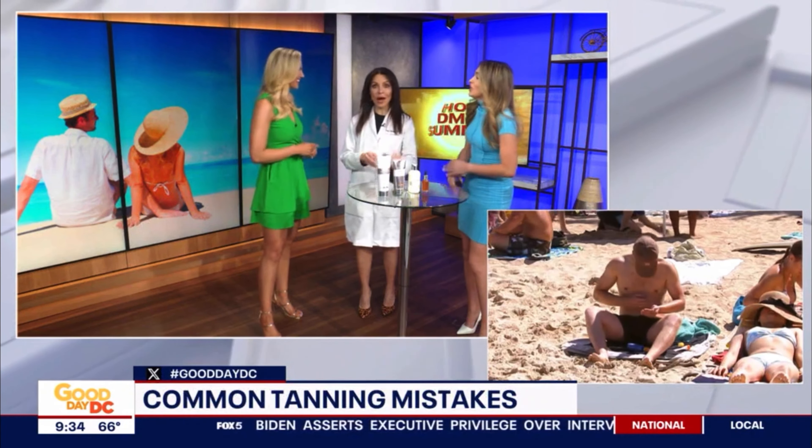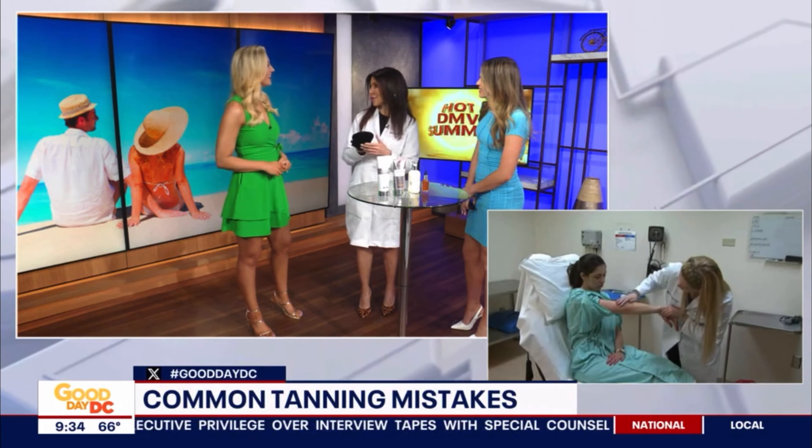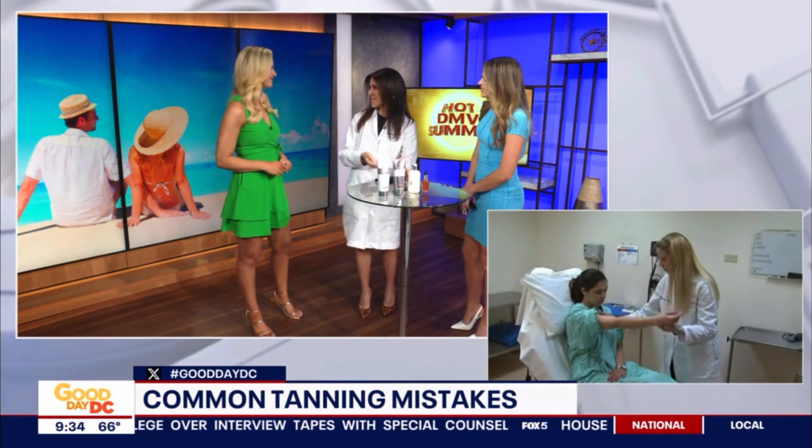Which I did not do. But if you have a mitt at home, that's actually the best way to apply because it goes on evenly everywhere, so your hands don't get kind of crusty.